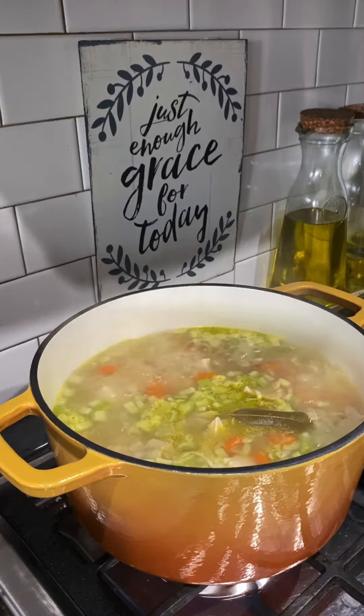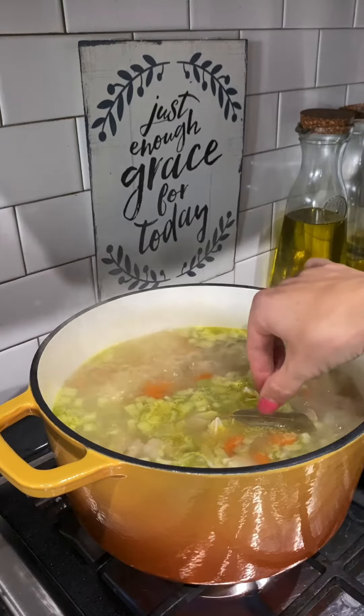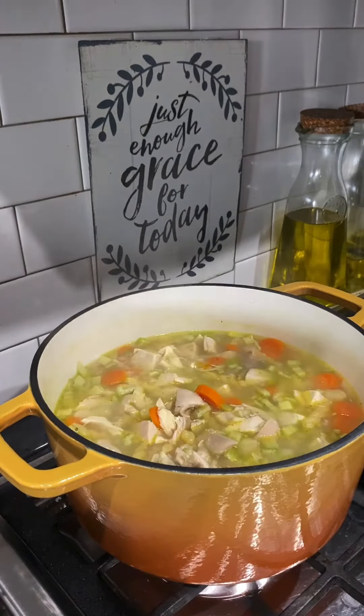Once these noodles are done cooking, I'm just going to remove the bay leaf and this is ready to serve. Let me know what y'all think down in the comments.